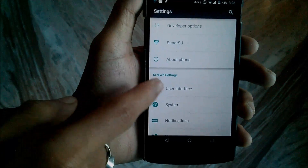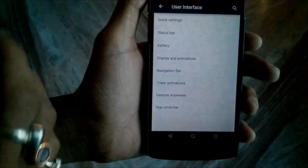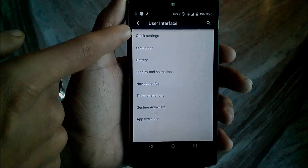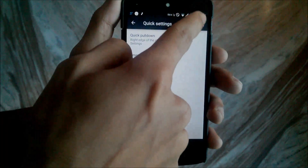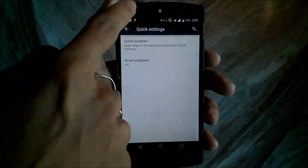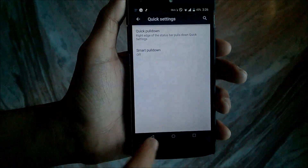There is an advanced setting option called Screwed Settings. In Screwed Settings, the first option is the User Interface, where you can change any UI settings. The first one is the Quick Settings option — you can change the quick pull-down option. When you swipe from the right of the status bar it shows the quick toggle, and from the left side it shows notifications.